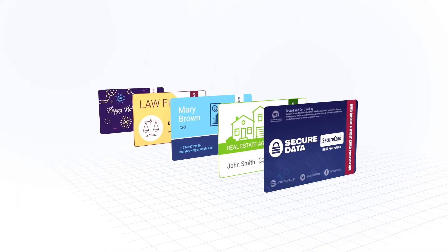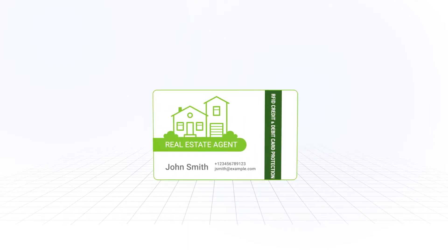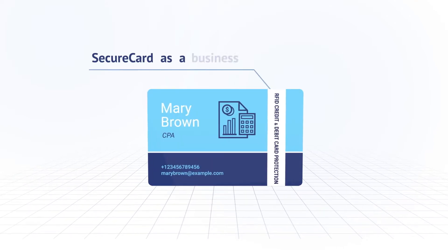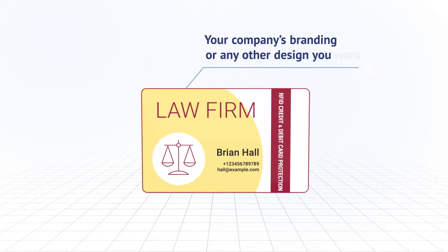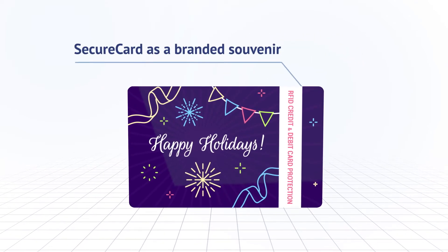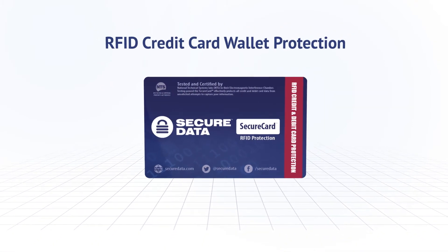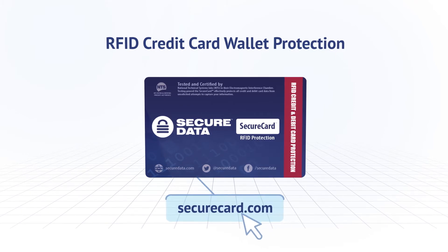You can also turn SecureCard into a business card or a branded souvenir. By giving one of these cards to your customers, you're protecting their information and promoting your business at the same time. They'll probably even ask you for a few more cards for their friends and family. Order an RFID-blocking wallet card to protect your cards or promote your business by visiting SecureCard.com.